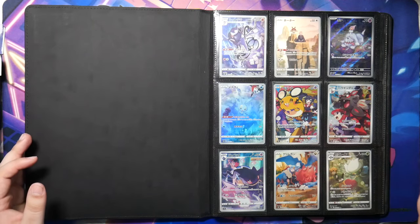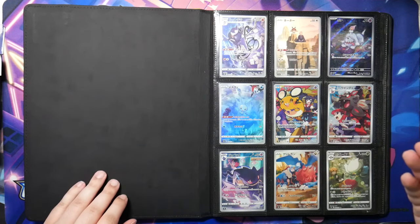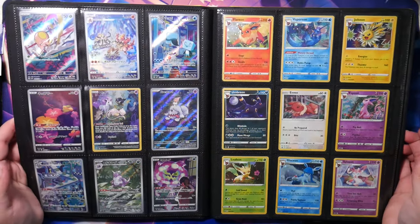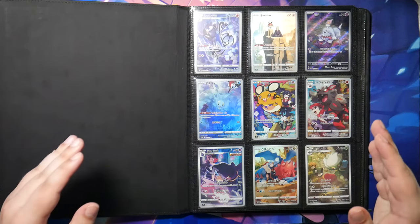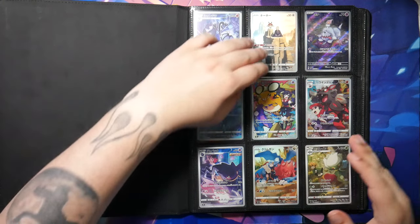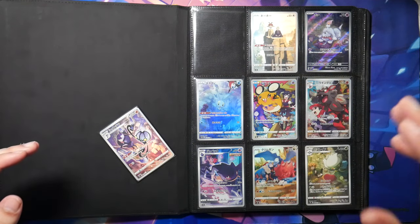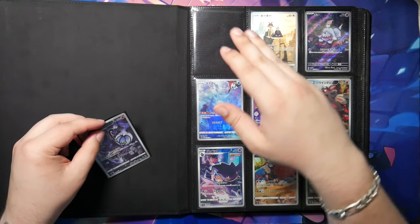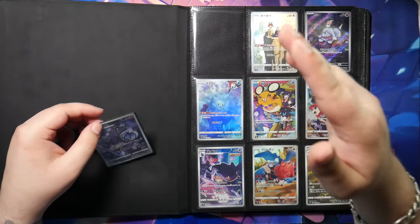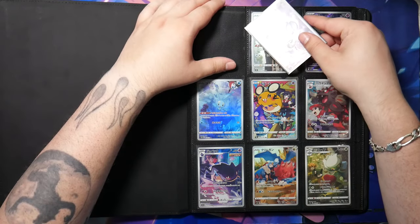The binder is in my opinion the perfect item to not just store your cards but also to display them, because there's nothing quite as satisfying as just flipping through the pages and looking at all your beautiful Pokemon cards. Now if you want to buy a binder there are a few things you should look out for. First of all, you should buy a binder which has acid-free pockets. Ultra Pro does have it, and most reputable ones do, but you should look out for it — otherwise it could potentially damage your cards or the clarity won't last.